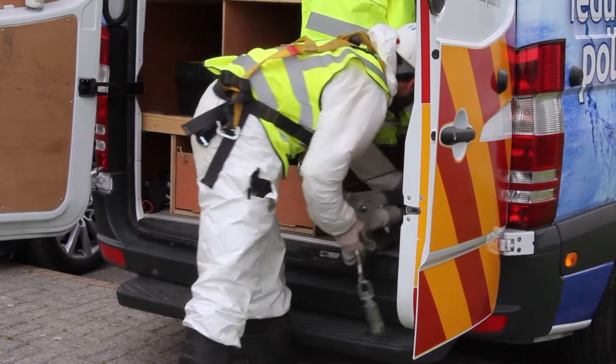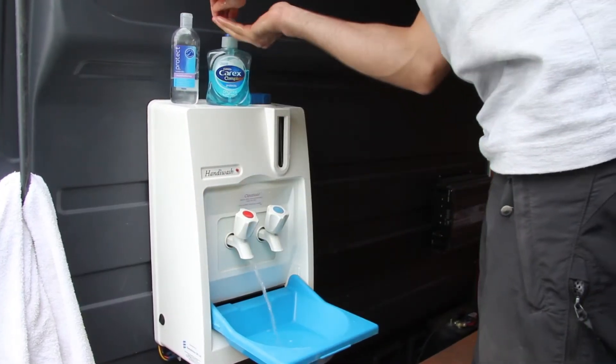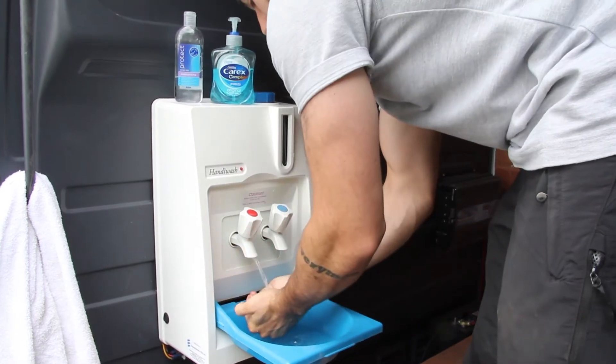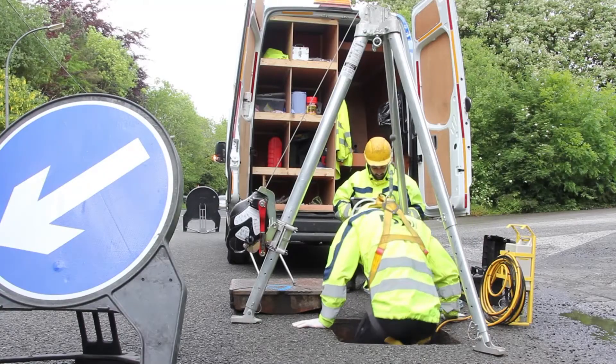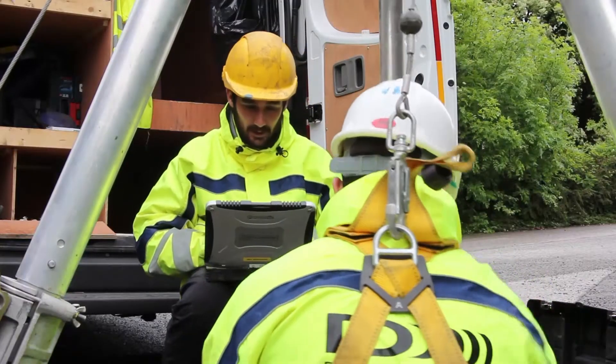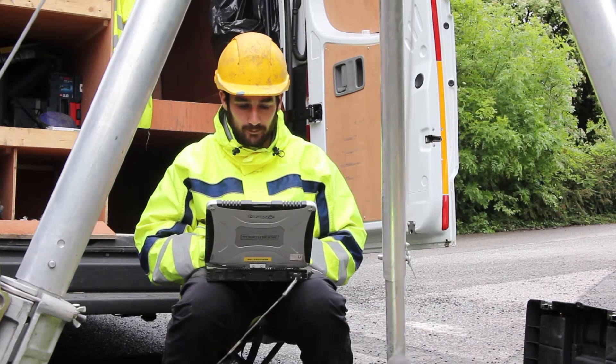Because of the nature of the work, hygiene is paramount, which is why all of Detektronix's vehicles are fitted with their own washing stations. Routine and reactive maintenance is scheduled or stimulated by the operations centre, and carried out by Detektronix field service teams.